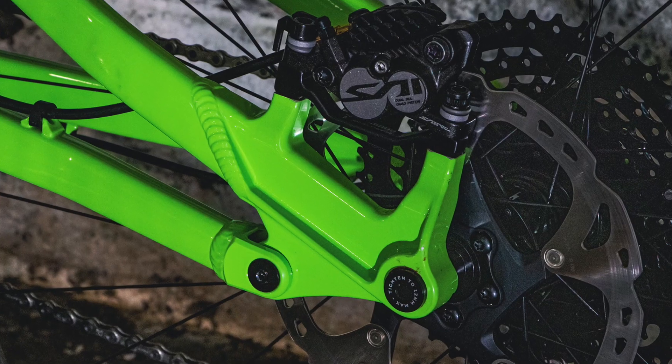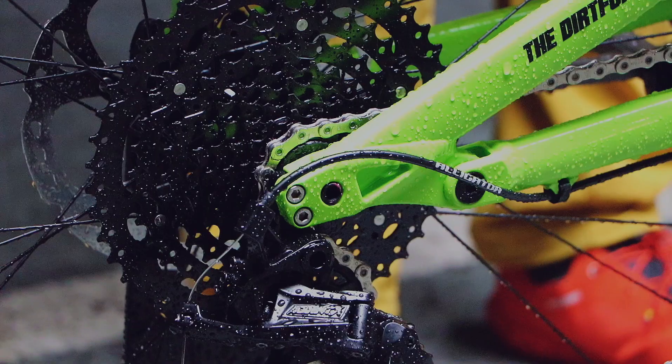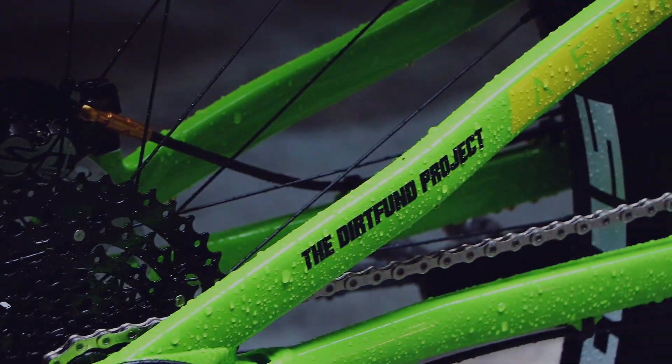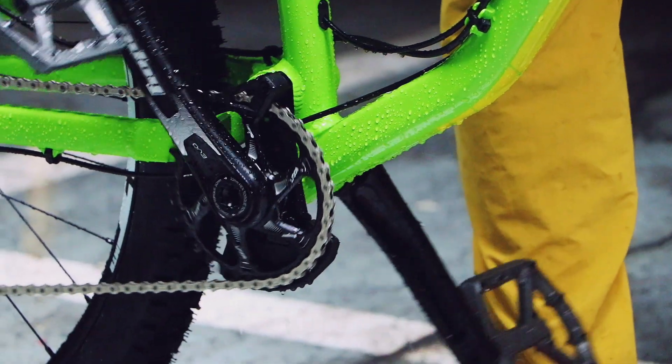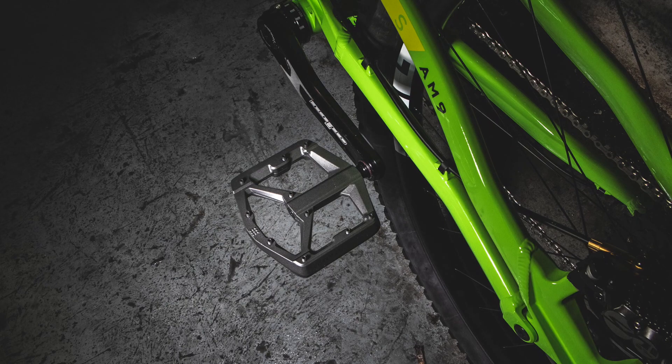Brakes-wise, we have Saint. Muckoff tubeless front and back. We got the Microshift AdventX groupset. Hope Evo. Beautiful. Crankset, bottom bracket. Crank rudder pedals.